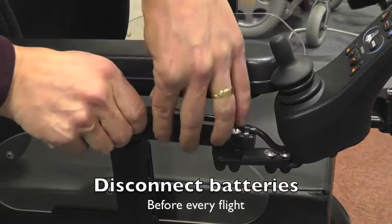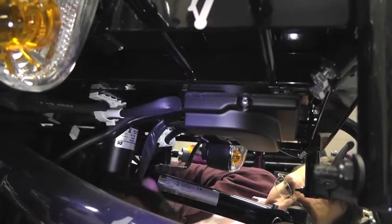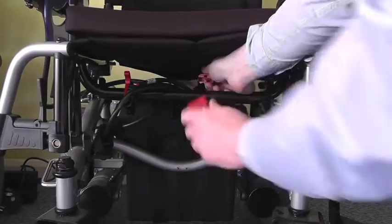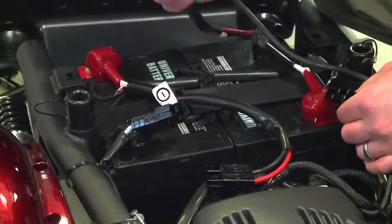It's necessary to break the power supply between the batteries and the electronic controller. This is achieved by separating or unplugging power cables as specified by the manufacturer. Connectors like these may be located under the seat or under a shroud near the batteries, and are separated by gently squeezing and pulling each side apart.